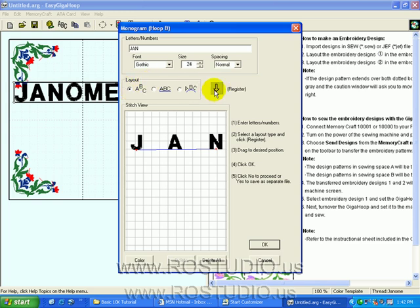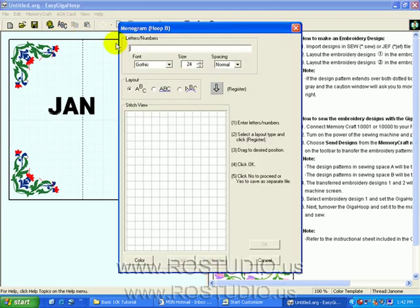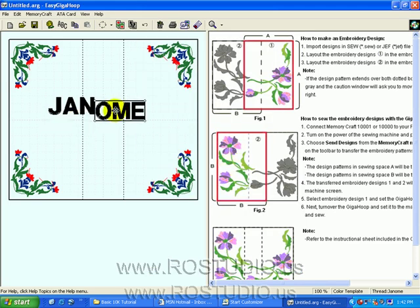This time let's use the free layout for J-A-N and click OK. No on saving the current design. Let's click off of J-A-N, click on the Monogram feature again, and we'll do the other part of the letters — O-M-E — then Register, OK, no on saving the current design, and we fit the lettering in the center of the Giga Hoop.